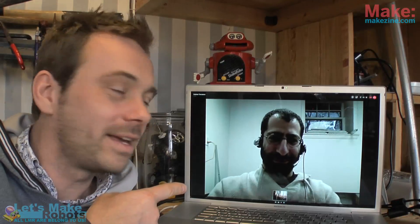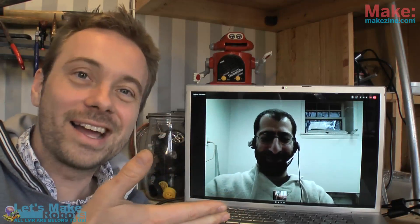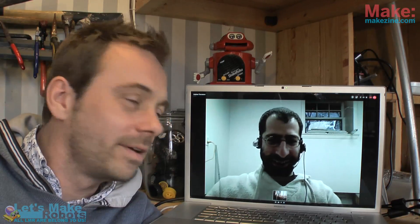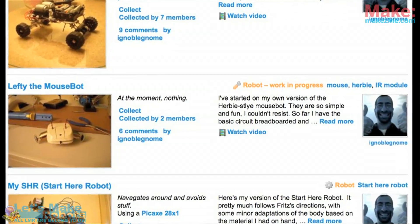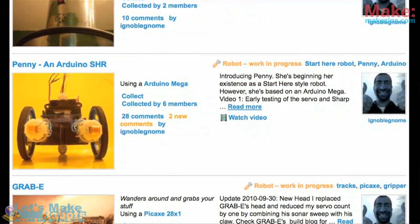Welcome to this week's edition of the latest in hobby robotics — this is a special edition. On my left I have ignoble_known, aka Andrew from New Jersey. Hi, hello! And it's quite early in the morning where you're at — 6:30 — so not too early. A few words about you, ignoble_known, and I'll just mention one of your robots — it's a very potent robot.